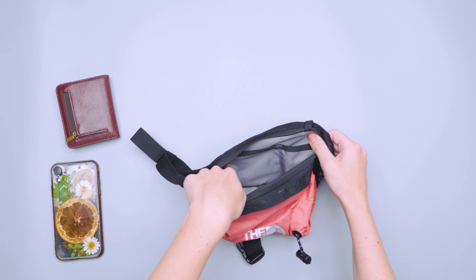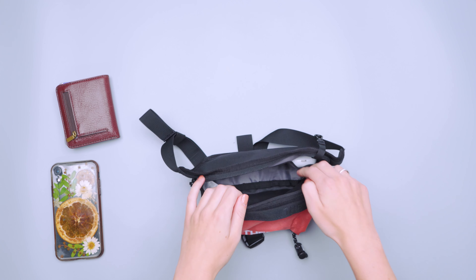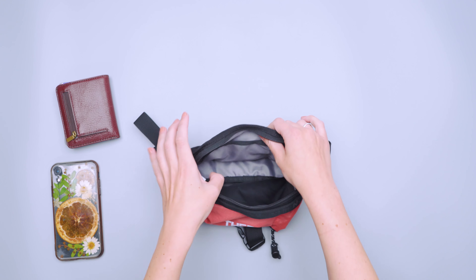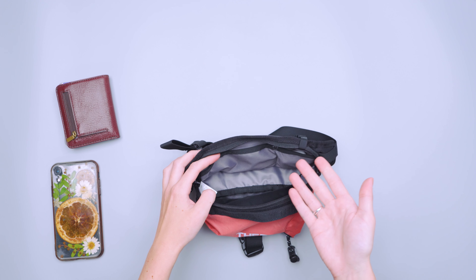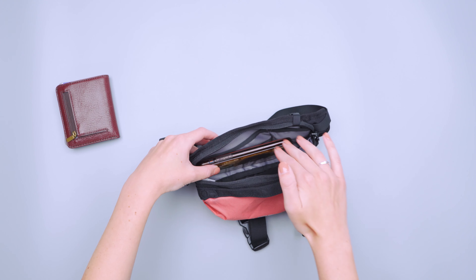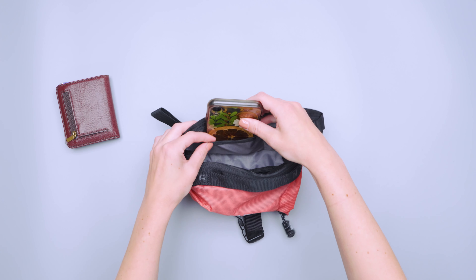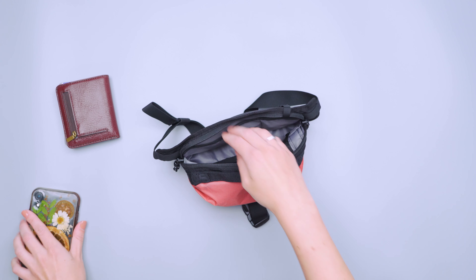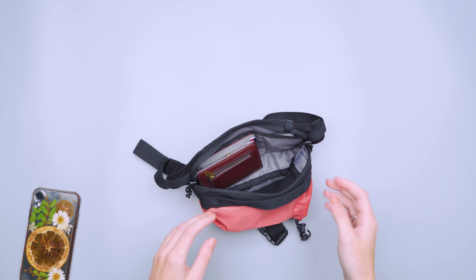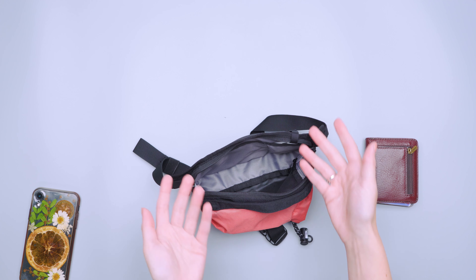There are two liner pockets inside. One is really small — I have AirPods in this one, and they fit pretty much perfectly. The other one I used for chapstick, but I found it to be a little bit awkwardly shaped. It's good for tiny items, but my phone doesn't fit in there — it's too big either way — and my wallet fits perfectly fine just in the main compartment. So if you don't use it, it's not really in your way, but it's nice to have.